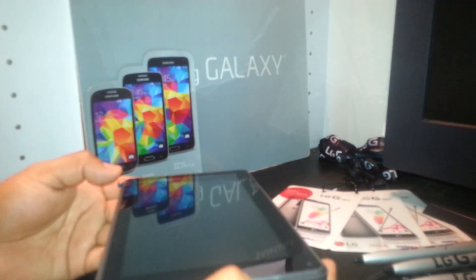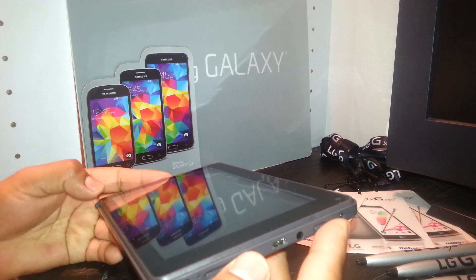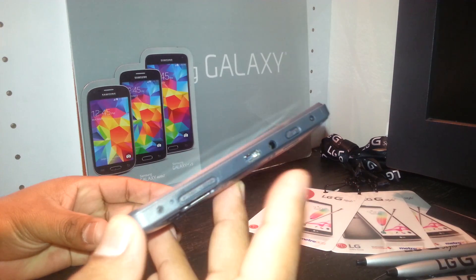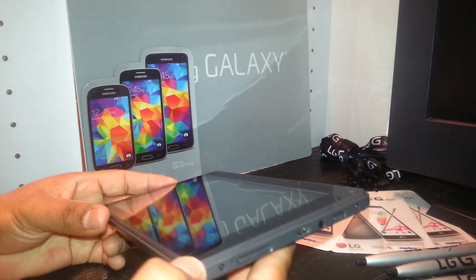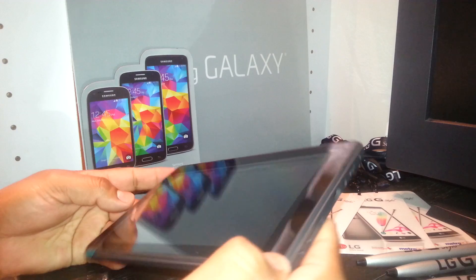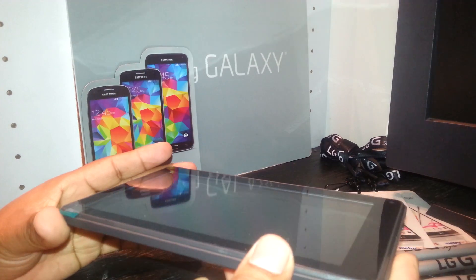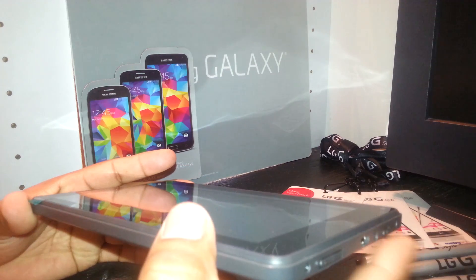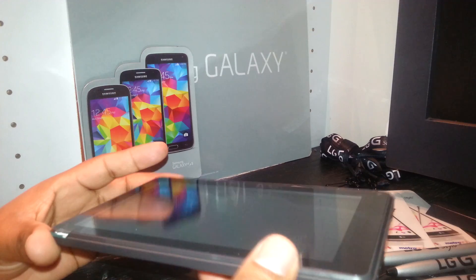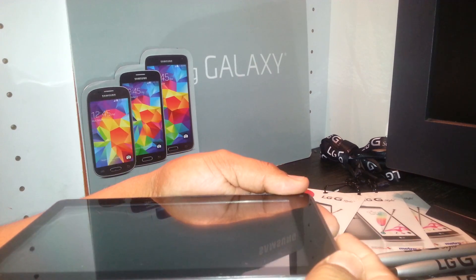To reset the RCA 7-inch tablet, the tablet must first be powered off. You're going to use the volume up key and the power key together. When you press volume up and the power key, as soon as the RCA logo appears on the screen, just release the power key but continue holding the volume up key.